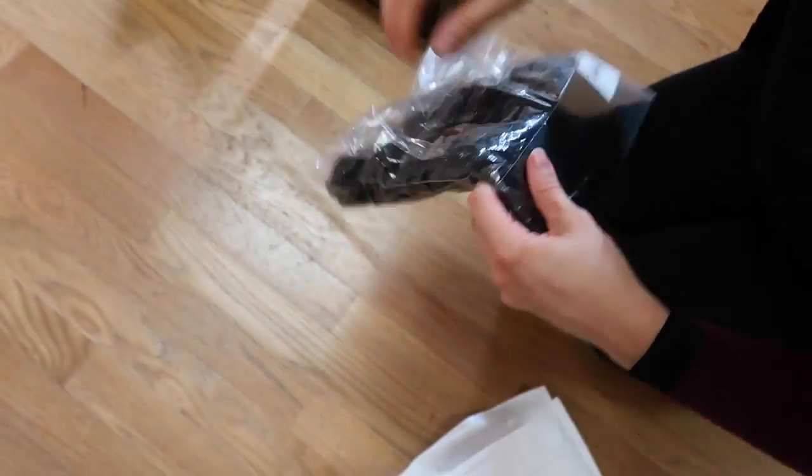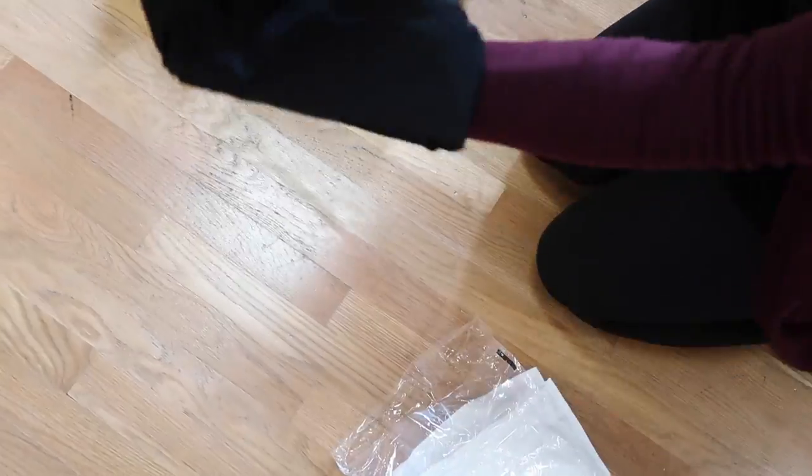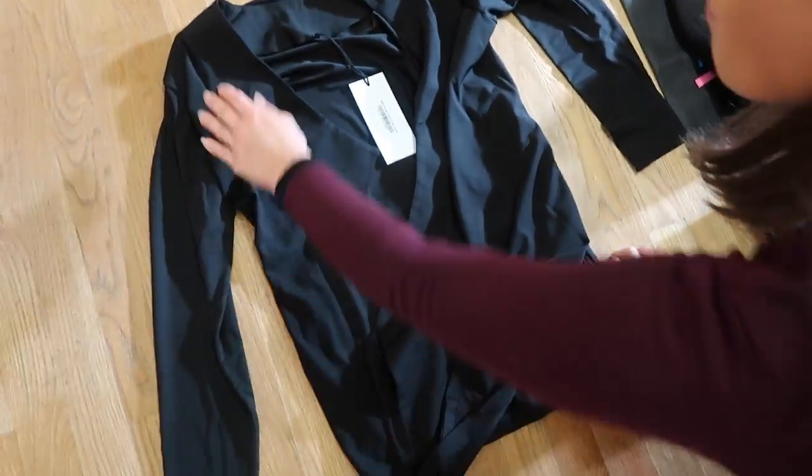Last out of the box we have the men's Chrisanne Clover belted latin top in black. This sleek latin shirt has a wrapped front and deep v-neck line. This shirt is great for competition, practice and lessons.